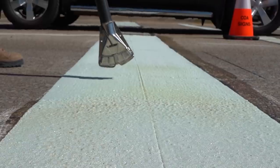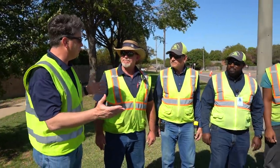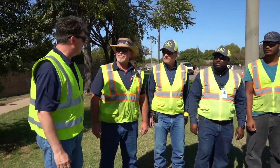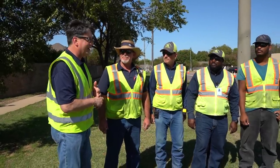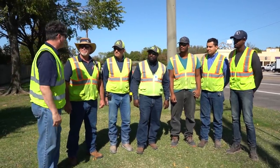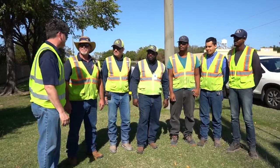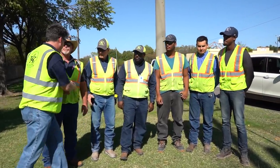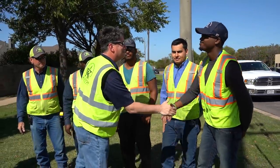On behalf of our residents, I want to thank you, Shabani, and all your team for the good work you're doing on Arlington streets every day — keeping our pedestrians and drivers as safe as possible. After seeing how close cars come whizzing by, I really appreciate the work you do. Thanks to you at home for watching — tune in next time for another On the Clock.